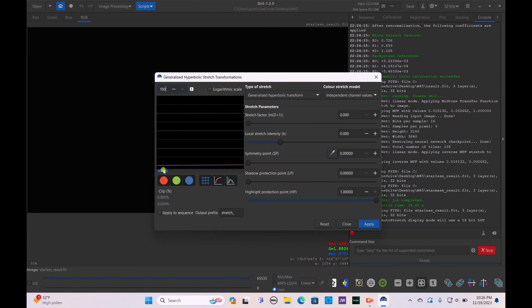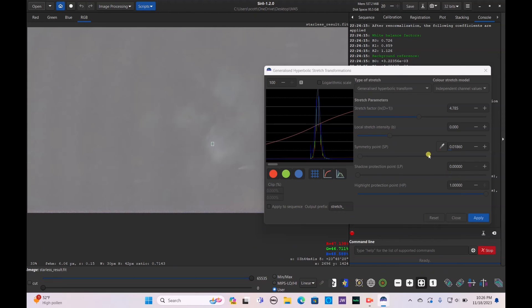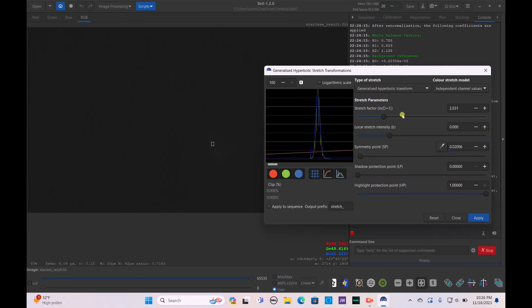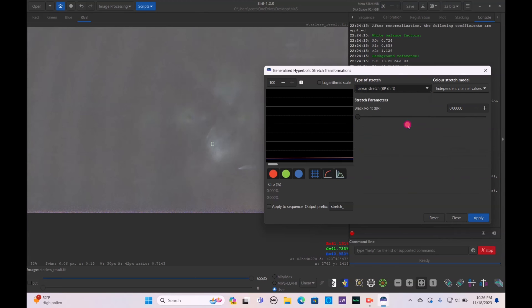Drag along the histogram until you see the lines show up. Click on the symmetry point in the middle and start dragging it up. You don't want to overexpose your image, but you also don't want it underexposed. Drag it up until you see the nebulosity appear, select that part, reset the Generalized Hyperbolic Stretch, select the symmetry point and drag it up from there. There we go — the nebulosity is now visible.